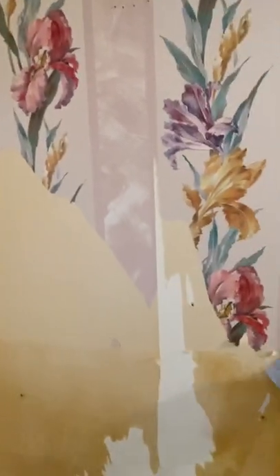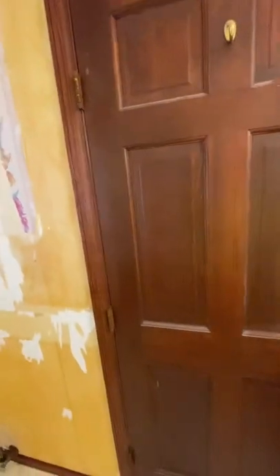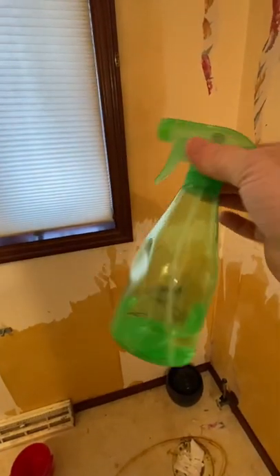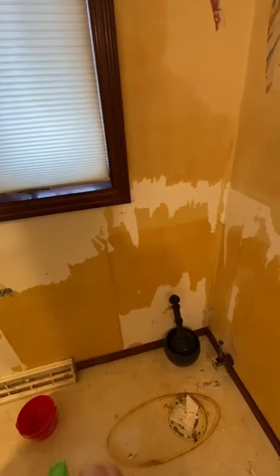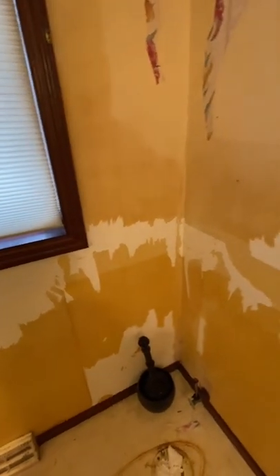You work your way around peeling it all off. Then once you get a majority of the paper off, you go around with a little soap and warm water, spray it all down, and let it soak about 15 to 20 minutes, then come back.